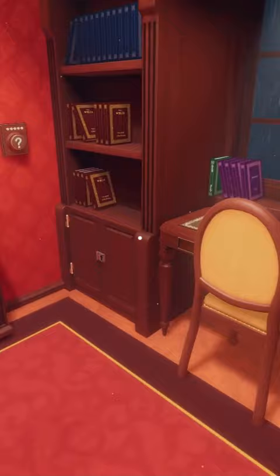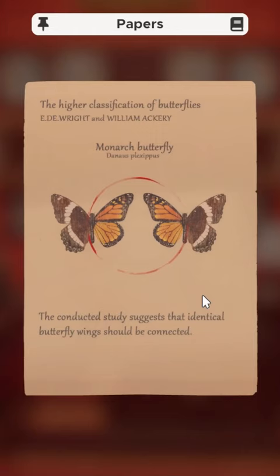To complete the butterfly puzzle in the library, grab the puzzle instructions from the top left drawer of the desk at the side of the room. The instructions advise that the correct solution will have each subsequent butterfly's left wing match the previous piece's right wing.